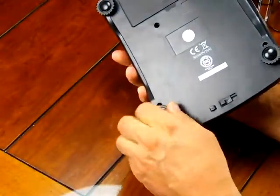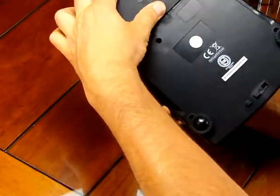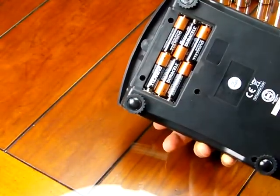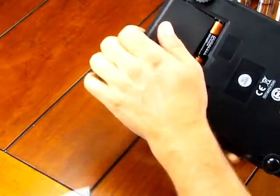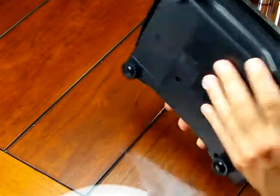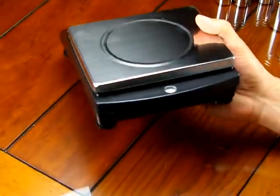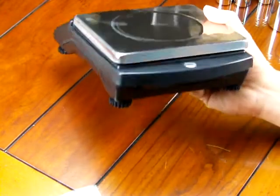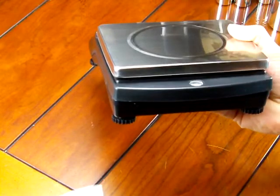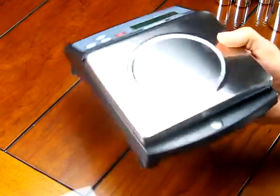Other features: on the bottom of the scale we have four adjustable feet so you can level the scale. Here is the battery compartment — right now we're running the scale off AA batteries. That's a nice feature that you can run this scale both battery powered or with the AC adapter. On the rear of the scale there's a spirit bubble for easy leveling, and on the very back of the scale is where the AC adapter plugs in.